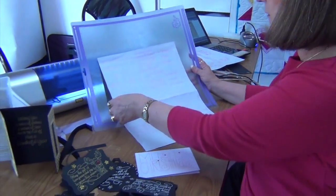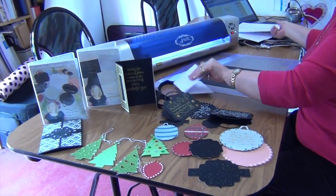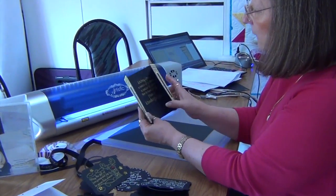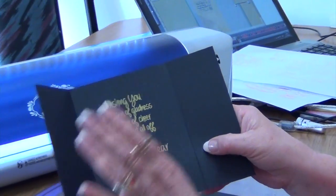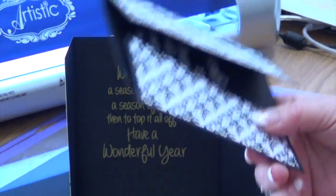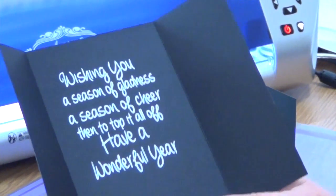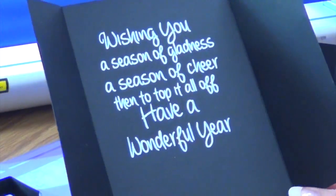You can use this on the Genomic Edge Cutter or on the Brother Scan and Cut. Here's a little gatefold card — I simply placed it back on the mat with the pen in the machine and wrote the sentiment. This one I've used that ribbon tag on some card and made another gatefold with a white pen saying 'Wishing you a season of gladness, a season of cheer, then to top it all off a wonderful year.'